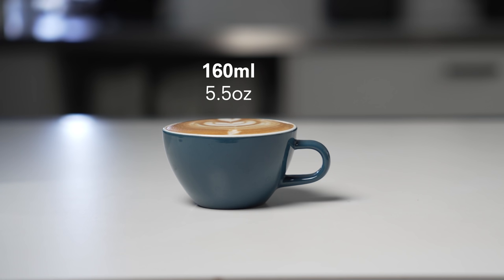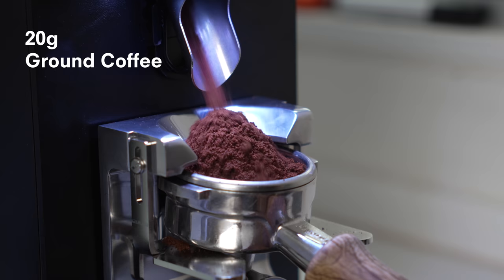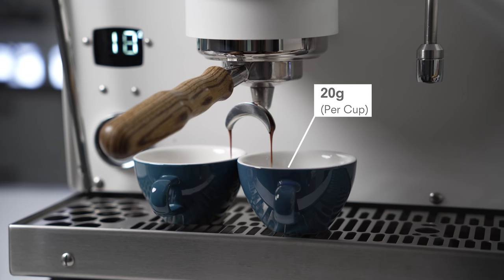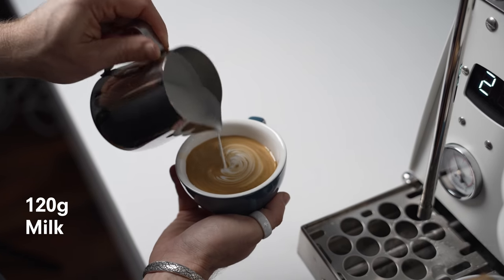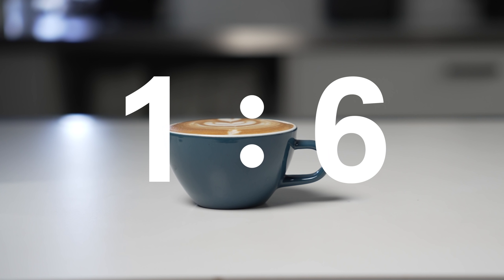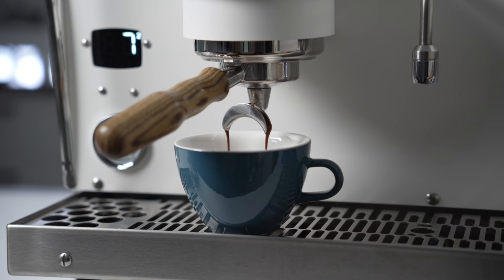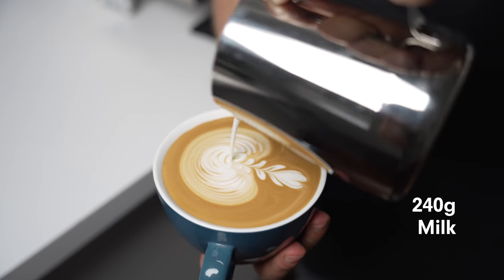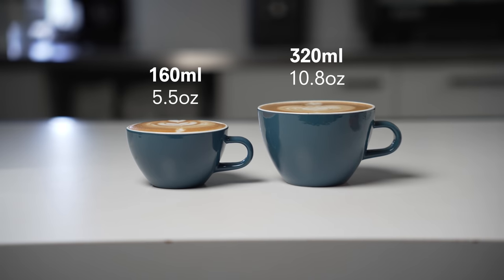Using a classic 160 ml cup as a starting point, I might use a 20 gram ground dose of coffee to brew an espresso weighing 40 grams out, then split that into two cups — 20 grams of liquid espresso each — and add around 120 grams of milk. That makes a coffee-to-milk ratio of 1 to 6. If we double that for a bigger cup, we use both spouts: 40 grams of liquid espresso and double the milk to 240 grams. Once that milk has expanded, we'll need a cup around 320 ml, just over 10 ounces.